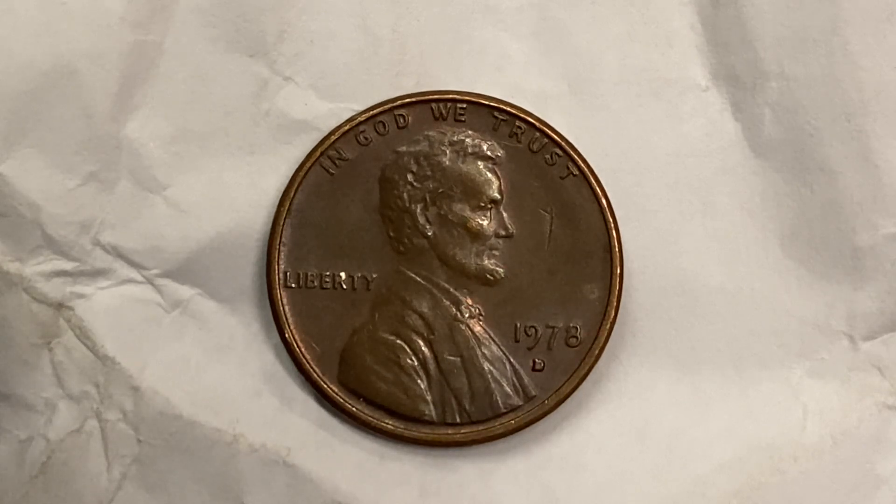The diameter is 19 millimeters and this coin's weight is three point eleven grams. The face value is one cent.